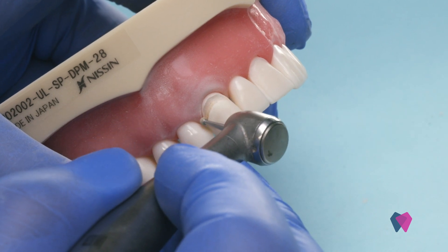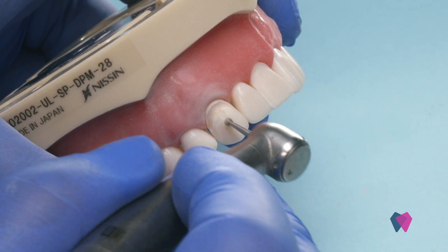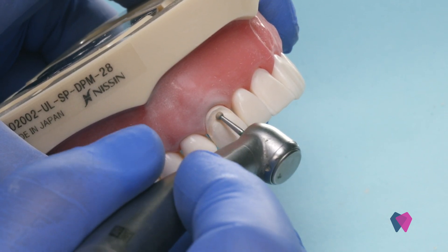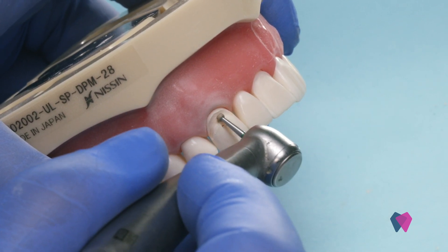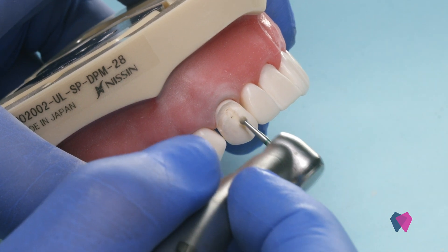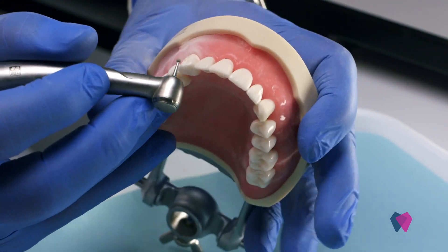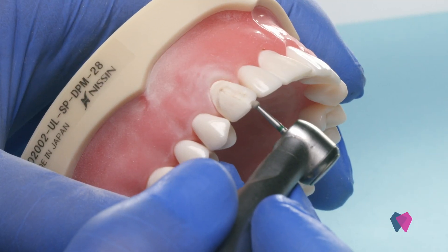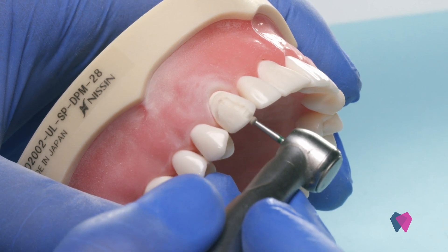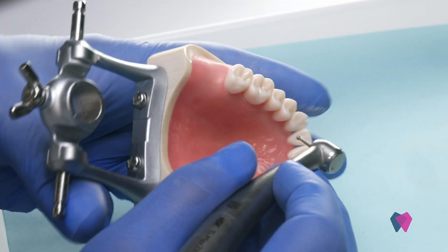We're going to stay supragingival. We're going to come down the incisal. This just ensures that we get enough thickness when we're doing our preparation so that the laboratory can make you a ceramic crown or an all-ceramic crown, whether it's in lithium disilicate or in zirconia.